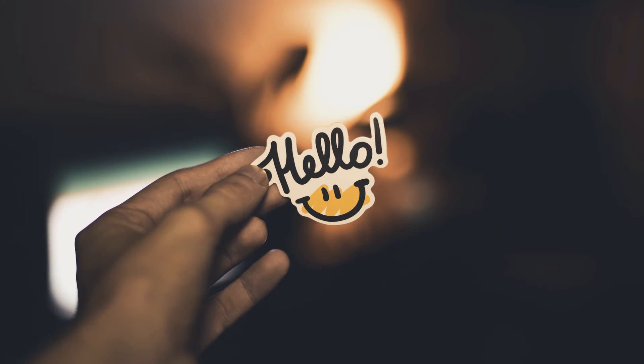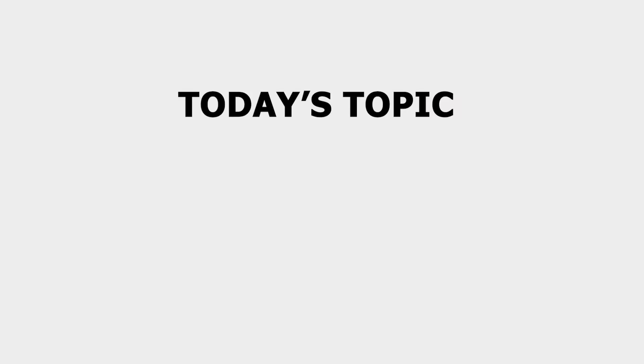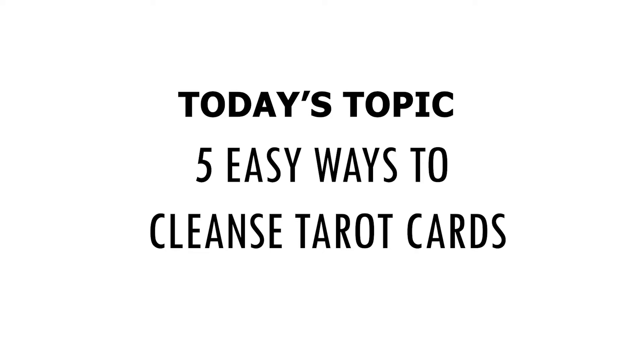Hello, Miriam Slalsberg here of Miriam Reads Tarot, and I hope you're doing well. Today we're going to talk about five easy ways to cleanse tarot cards.